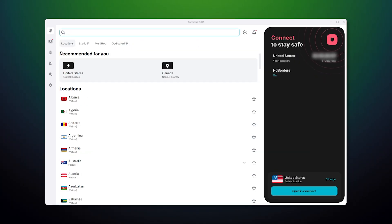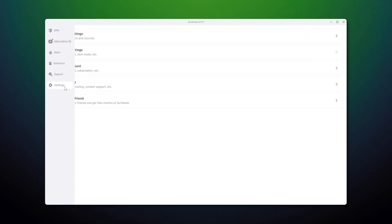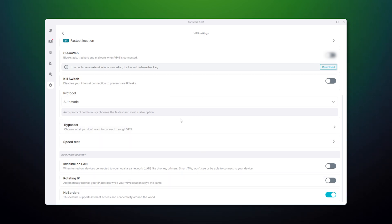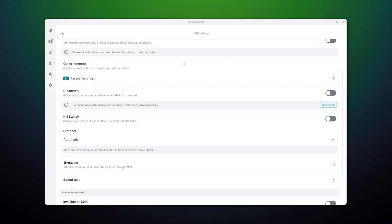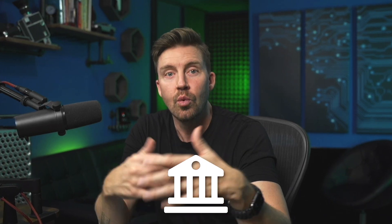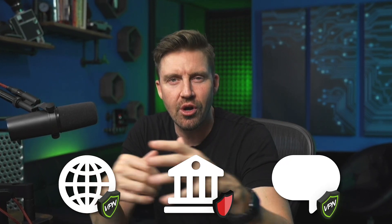Surfshark also offers plenty of extras. To access these on Surfshark VPN, I hover my mouse on the left bottom bar, then navigate towards the gear icon, which takes me to the settings, then click on VPN settings, scroll down, and that's it. For example, Bypasser lets me choose which application to route via the VPN connection. This is useful as I can still access services such as banking, which prevent VPN usage at all, while keeping my connection secure on other applications.